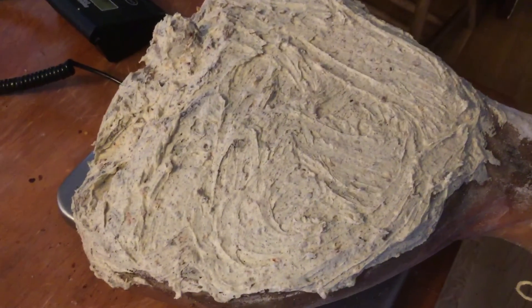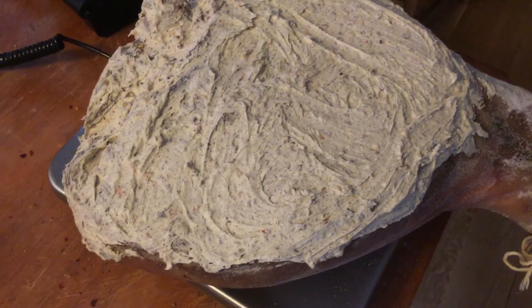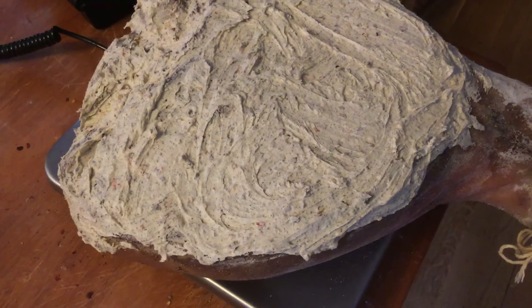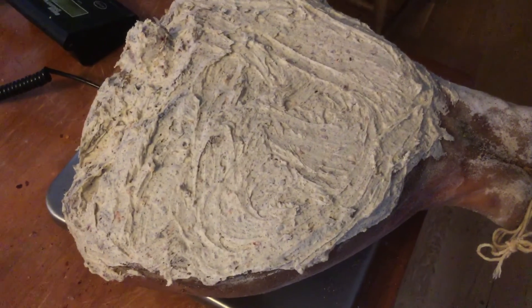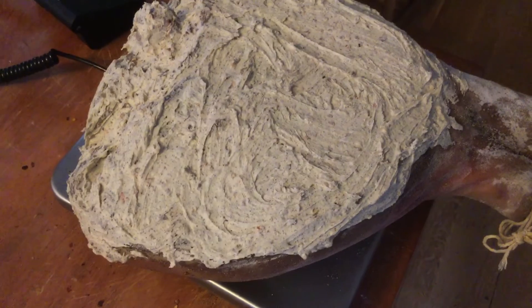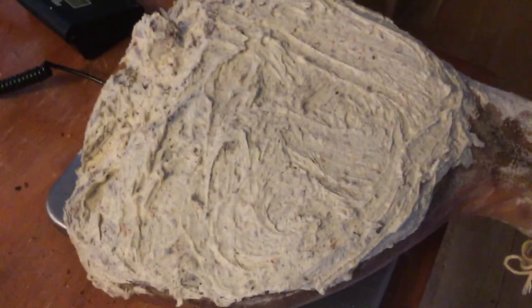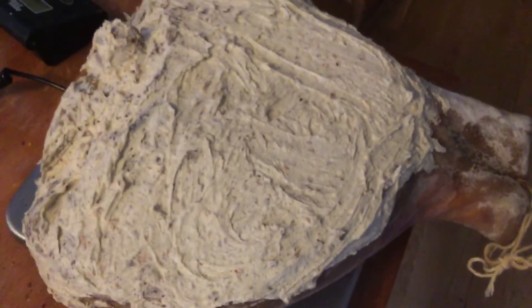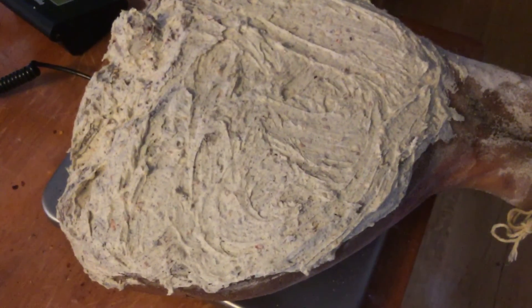Now that we've got it all covered, we're going to take it and lightly sprinkle some more black pepper and some more red pepper over that thing. We're going to see if we can get that covered up pretty good with the pepper. Because like I said, that'll keep the flies off of it - that'll keep the bugs from doing what they do. Let me get this off my hands.